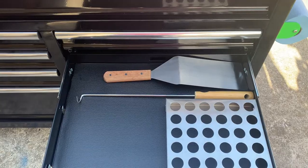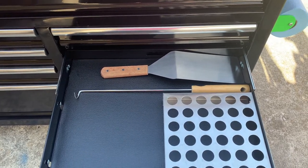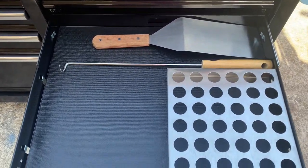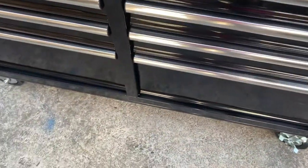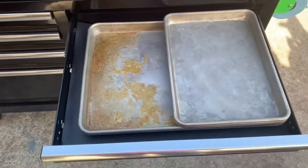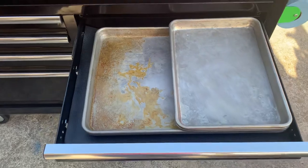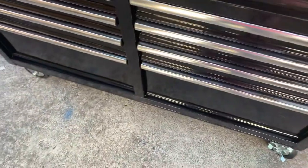And one of the first spatulas I purchased when I started grilling — I love that spatula, it's big, thick, doesn't give too much. And here I have two half sheets and two quarter sheet pans; I always seem to need them.